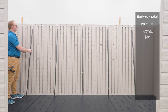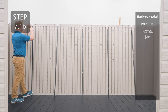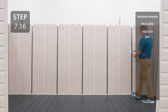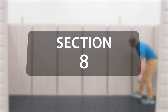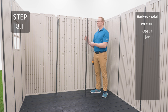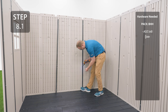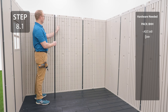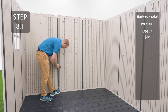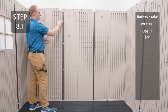Add a wall support to each wall on the long edge, making sure that the wall support goes in the channel directly below the cutout at the top of the wall panel. Add two wall supports to the wall on the short edge: one directly in the middle below the cutout, and the other in the channel just to the right of the notch at the top of the wall panel. It's important that you place one directly below the cutout at the top and the other in the channel just to the right of the cutout at the top.